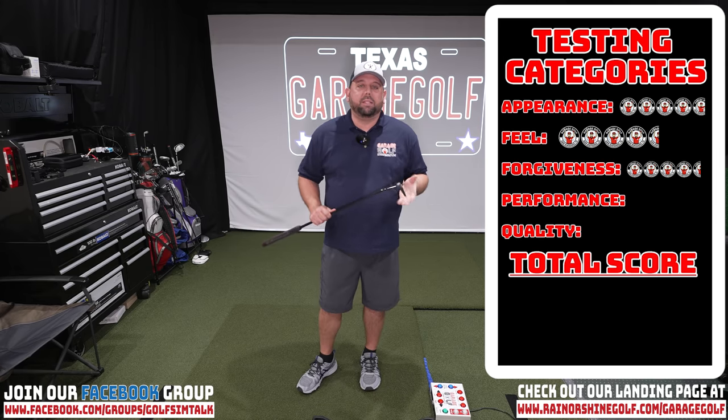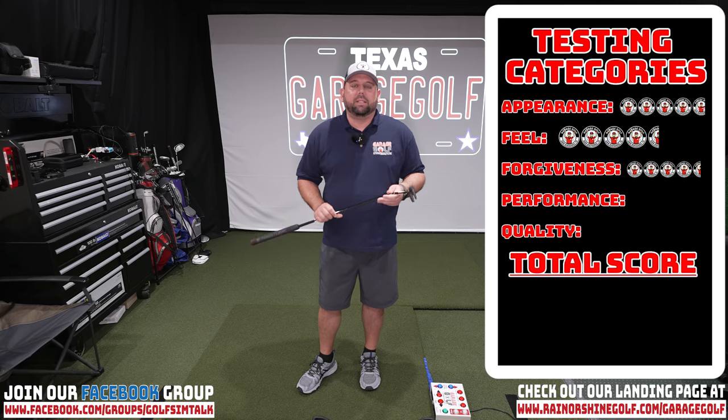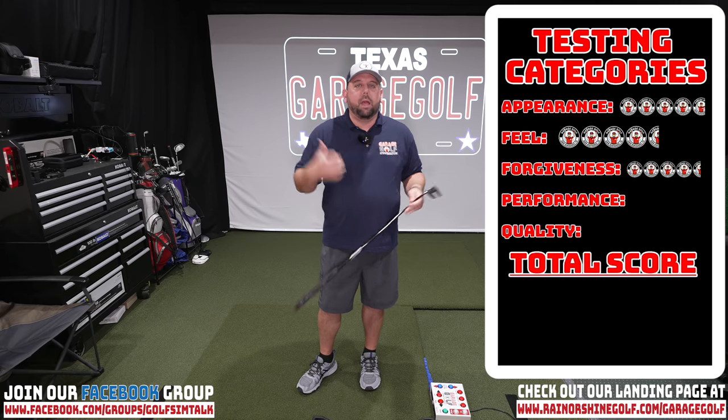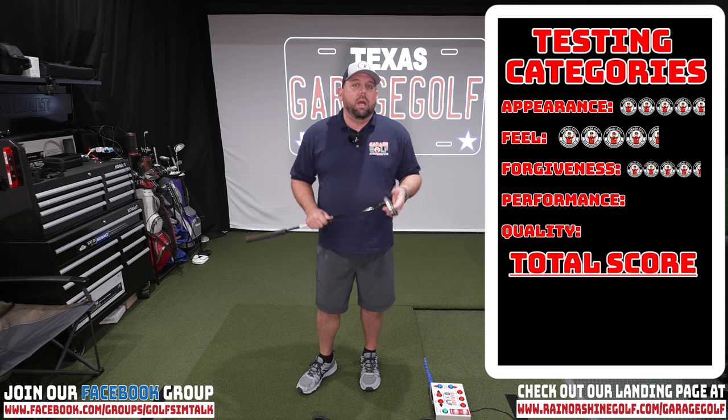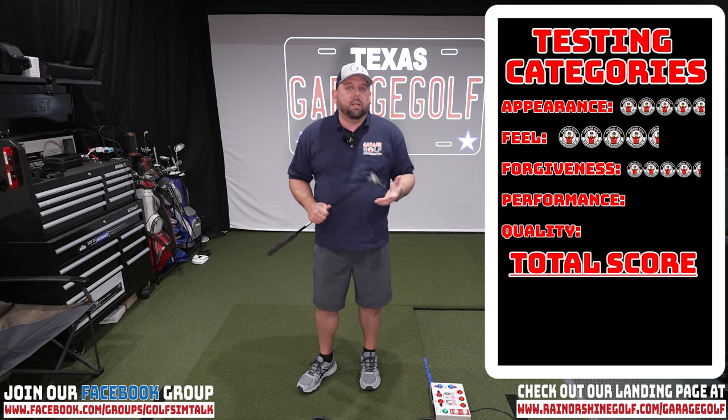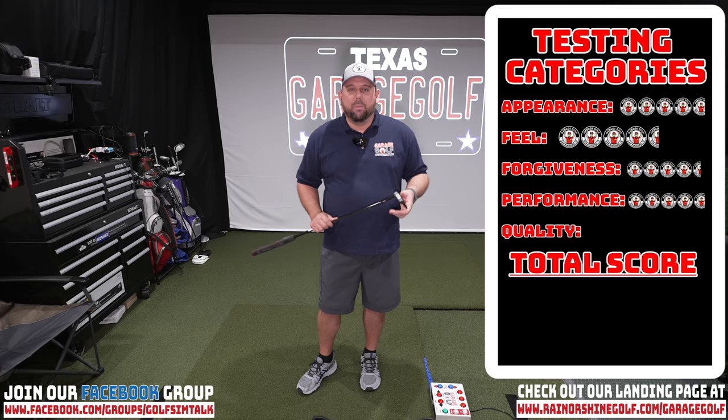Moving on to performance — this thing was knocking putts down all day. Performance combines feel, forgiveness, and quality all together. We had no complaints with this putter at all. The Cleveland Frontline putter was really meeting our demands. We did lag putts from off the green and a whole bunch of different putts throughout the day. We're going to give it 4.75 out of 5 for performance.